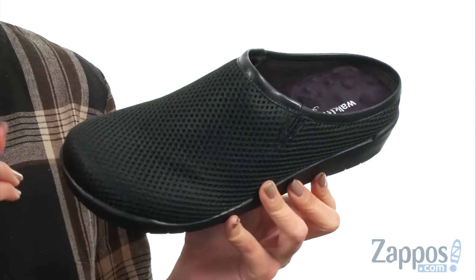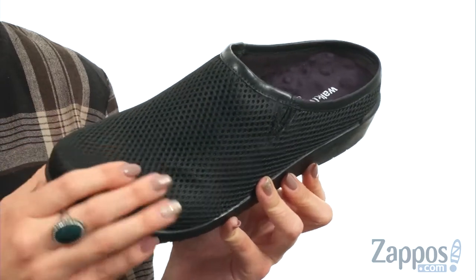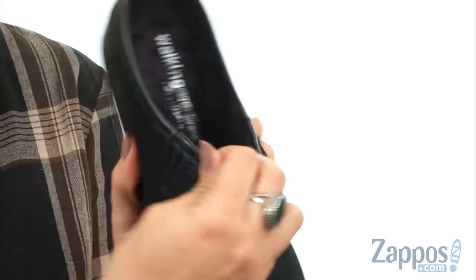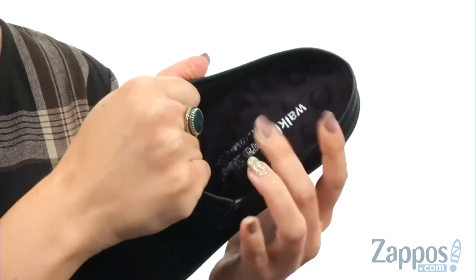These slip-ons are made with a soft wool or a mesh fabric upper. This has the mesh upper — it's got a nice feel to it. It's breathable, easy to slip on with some stretch in the dual side goring panels.